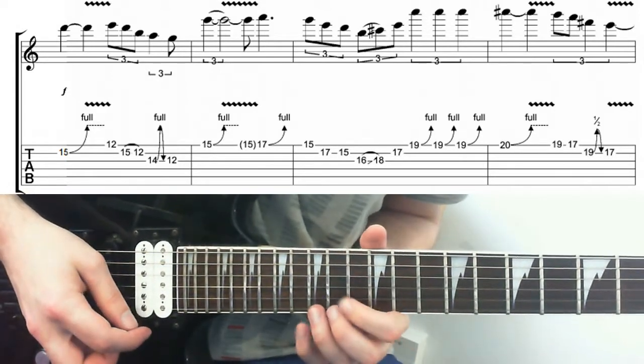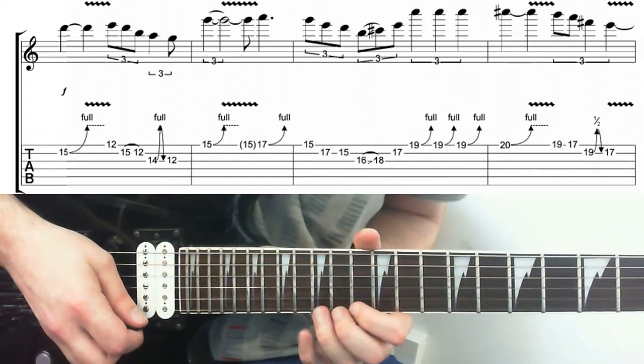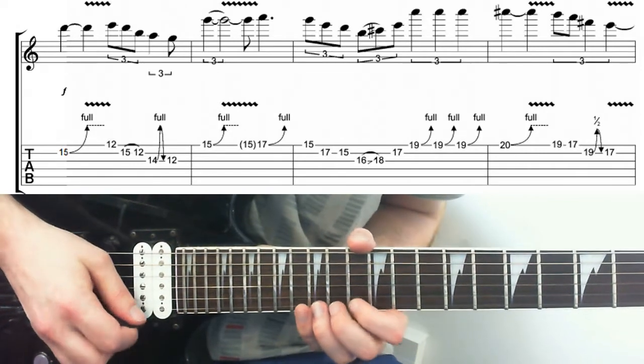Then we're up to the 15th fret on the high E. Again, a full tone bend, and you want to put the same type of vibrato on it because that really makes it sing.